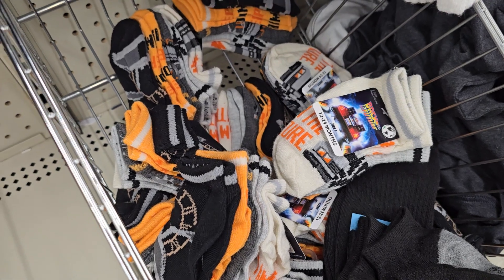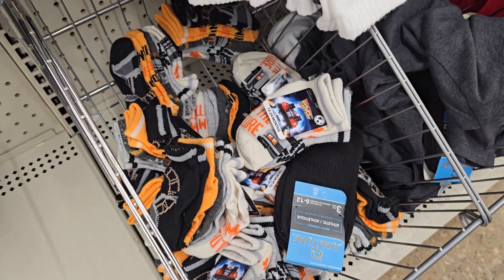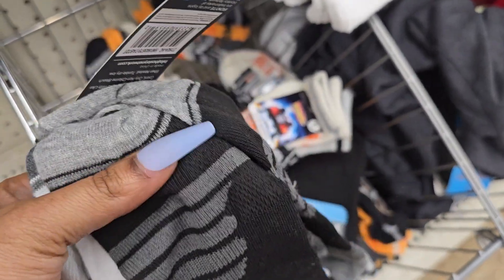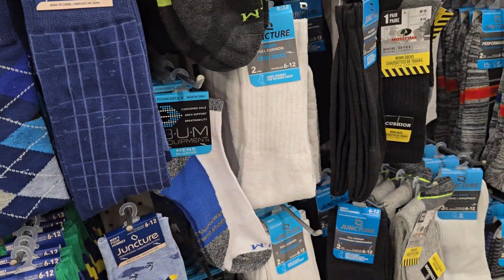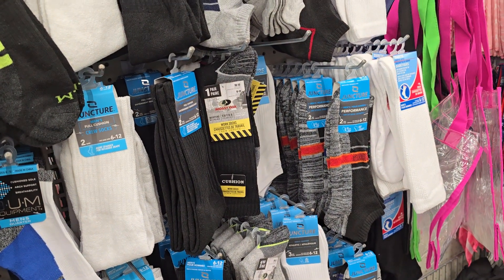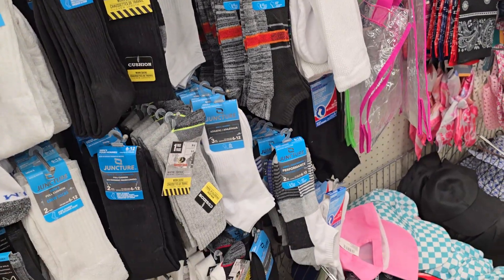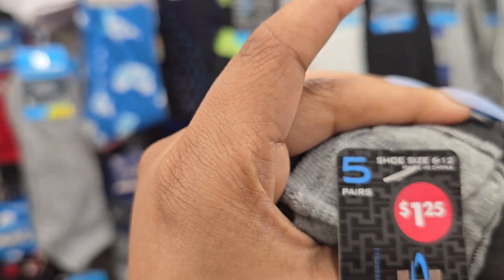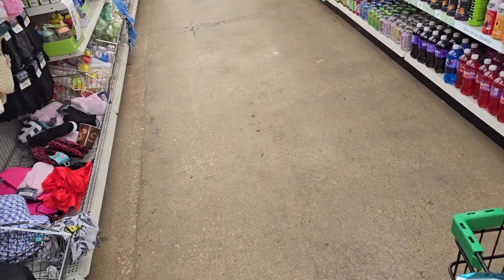These socks right here, they been having these for months but they for little bitty babies, and I don't have no little bitty babies. My girls are six and nine. But these socks right here — yes, I can definitely do these! Five pack for $1.25. Yes God! High five Jesus, I know you put this right here for me to find. Size is six to twelve, so if I can't fit it, I know my girls can.